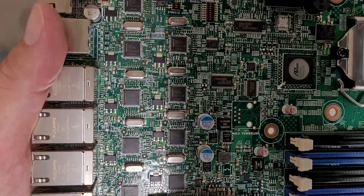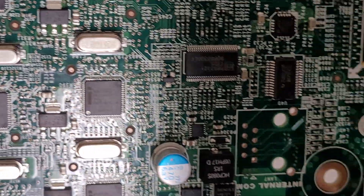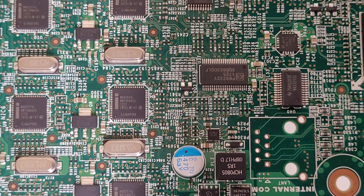I don't know if I can get that readable — the lighting is just not conducive and the focus doesn't want to play nice. Let me read that tiny text with my eyes: WG82574L. Counting them... two, three, four, five, six, seven, eight — so there are nine of those. Interesting.